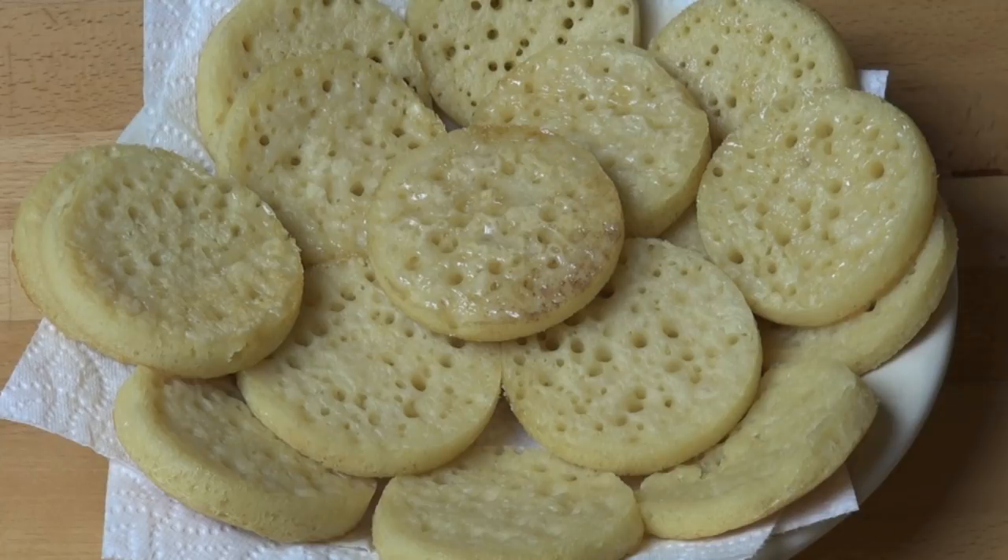I managed to get about 18 crumpets out of this mixture, which sounds like a lot, but if you're planning to do this for a family breakfast you will go through them very quickly because they're little ones. These are fully freezable — once they're cold simply put them into a snap lock bag or an airtight container and put them in the freezer for up to two weeks. You can just take them out as you require them — you don't even have to defrost them, just put them straight under a grill or broiler, into a toaster, or even just pan fry them on both sides until they're nice and golden and crisp.